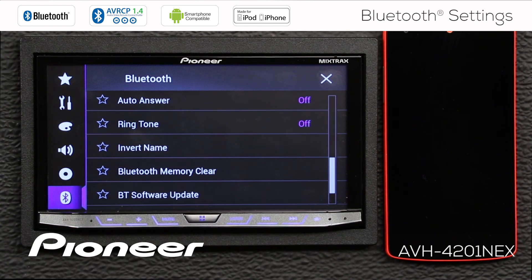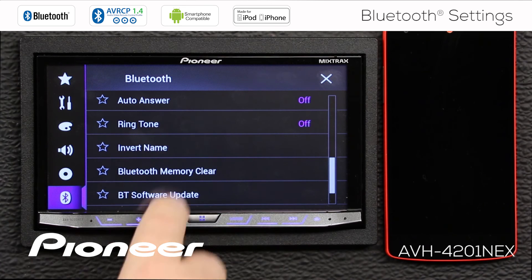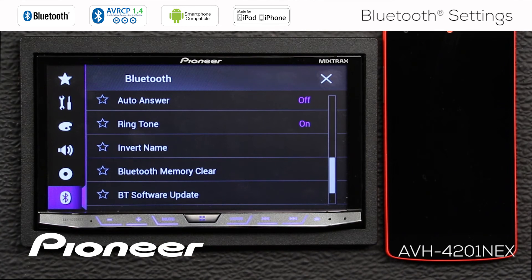Then we have the ringtone. The head unit has its own built-in ringtone, and you will hear it when you get a phone call. If you don't want to hear that ringtone, you can go in here and switch the ringtone on or off.